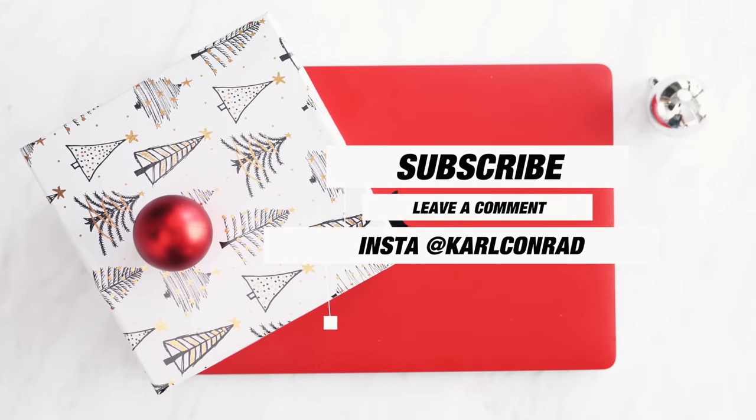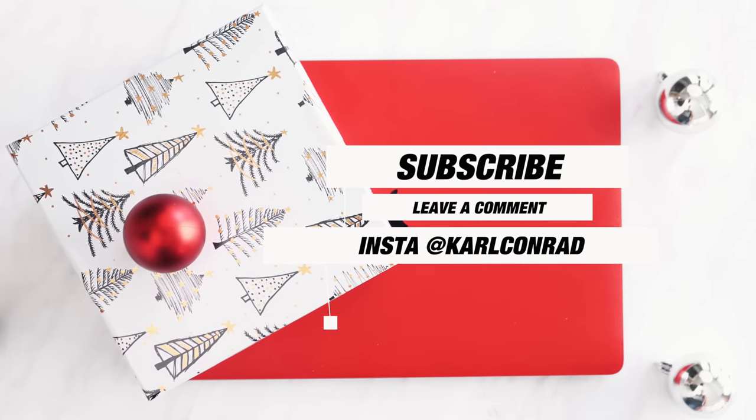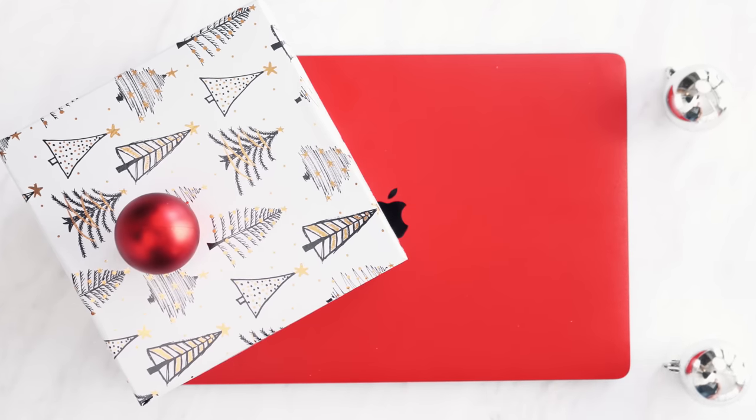The best part is you can win across any of these episodes one of the items. The rules are super simple to enter: just be sure to sub to the channel, leave a comment below on the favorite item that you see, and follow over on Insta for behind the scenes stuff. On or around Christmas day, I will be announcing the winners for five of these episodes. Best of luck to everyone.